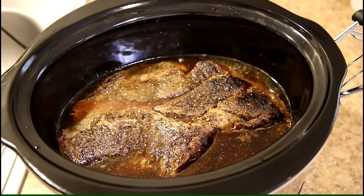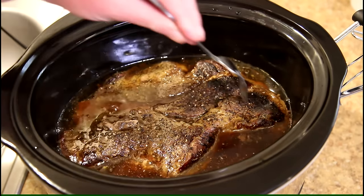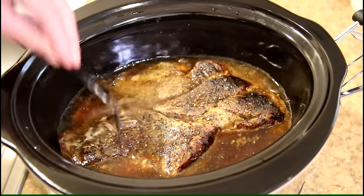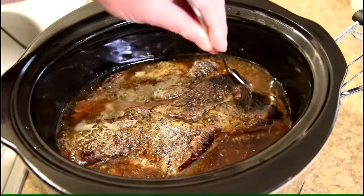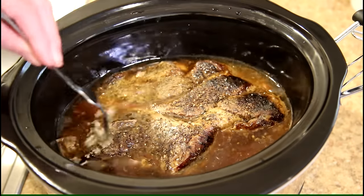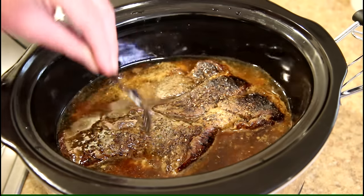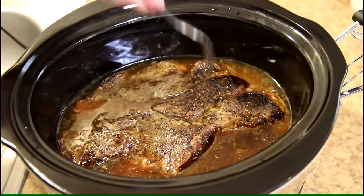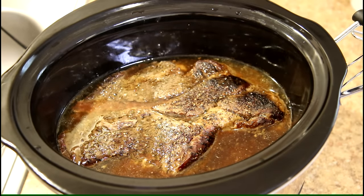It's been seven hours and twenty minutes, so let's take a look. Look at all that liquid — I put this in a dry crock pot, and that's how much liquid it made. It's cooked but it's still not very tender. When it's good and done, the fork should just slide in there real easy, and it's still pretty solid.